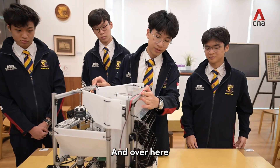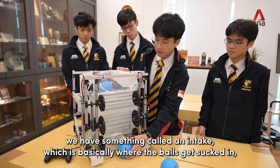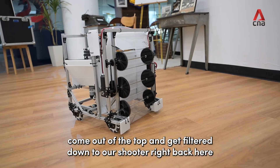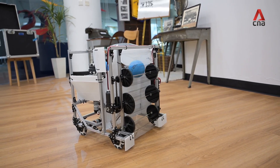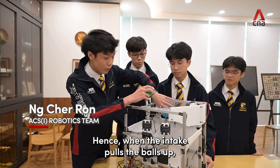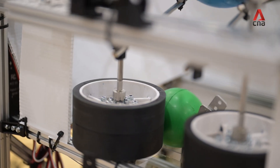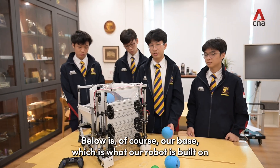Over here we have something called an intake, which is basically where the balls get sucked in, come out of the top, and get filtered down to our shooter right back here. The green ball is significantly smaller than the blue ball, so when the intake pulls the balls up it's able to filter them, as shown below.